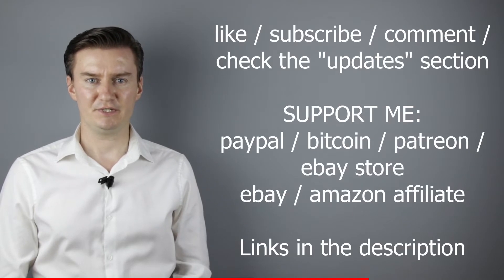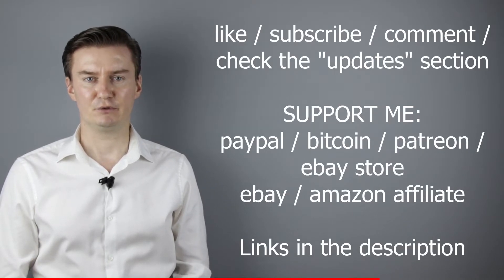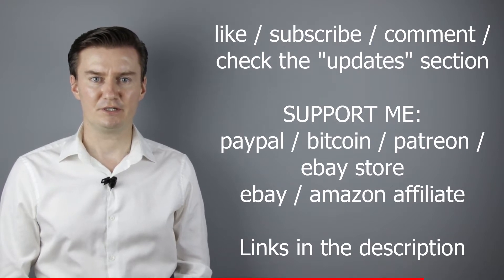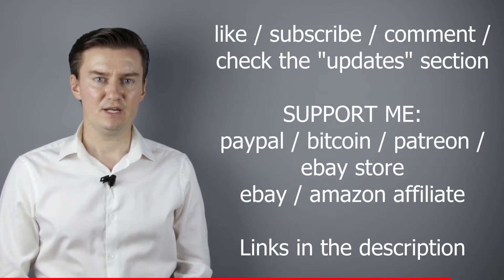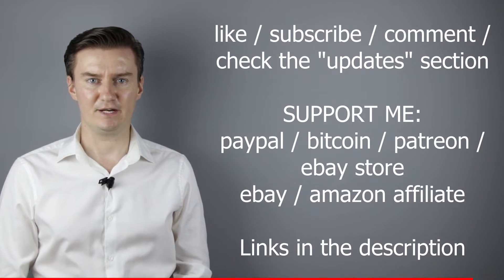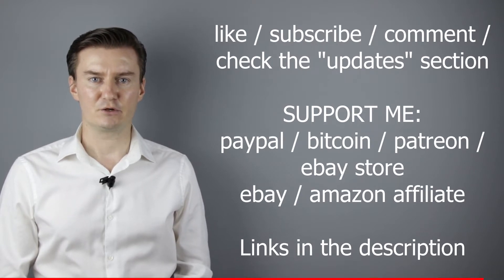I hope this video will be useful, helpful, and informative, and adds value to you. If that's the case, please like this video, subscribe to my channel, send me a donation, or buy a camera or lens from my webshop. Links are in the description below. If you have anything to add to this video, share it in the comment section below. Also, in the description there is an updates section — if I have anything to add after the video has been posted, I add it there, so I would highly recommend to check it.